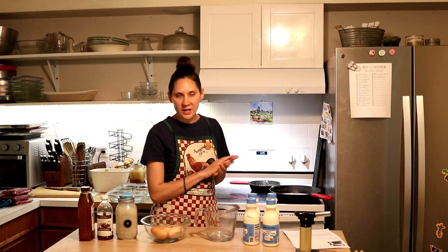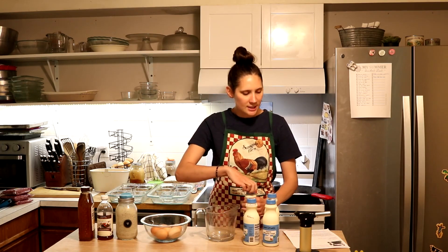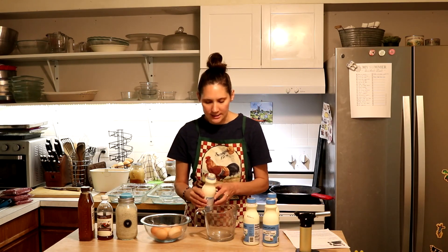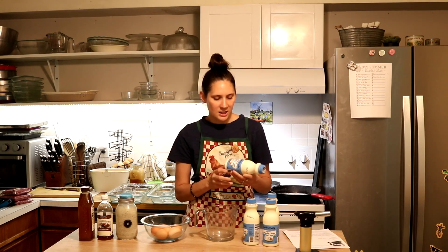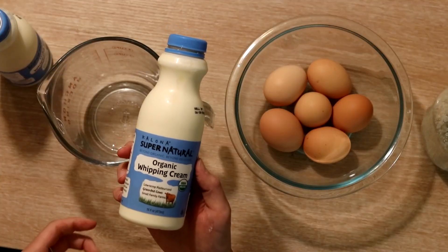I have my oven preheated to 320 degrees Fahrenheit, and then I'm going to start by adding my cream to a nice mixing pitcher. I like to use a pitcher because I can pour from it very easily later. For this recipe you're going to need one quart of cream. If you have access to raw cream then that's ideal. I don't right now, so I am using the next best thing which is this organic whipping cream from Kelowna Supernatural.